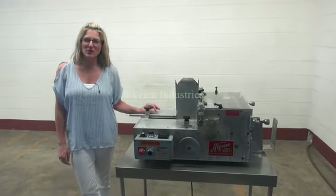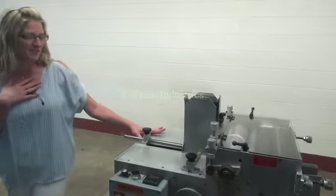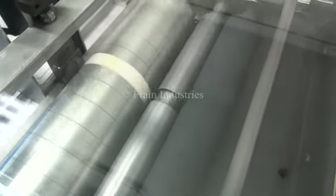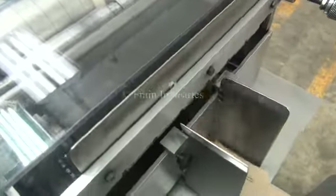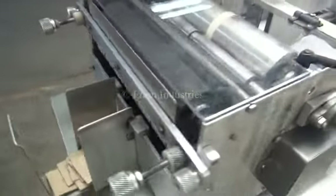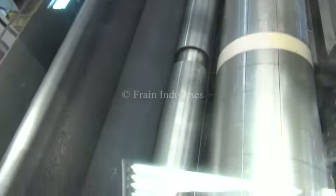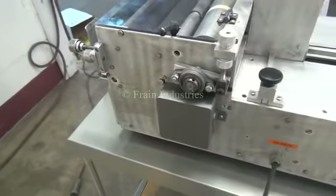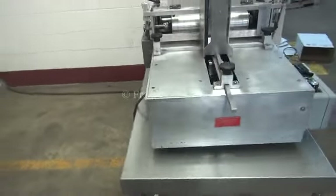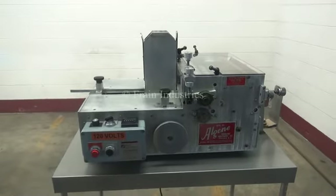The voltage is currently set to single phase, 120 volts. Today we'll be demonstrating the machine by feeding your carton cup or your coffee cup sleeves. So, let's get started.